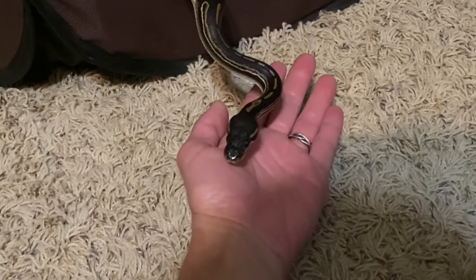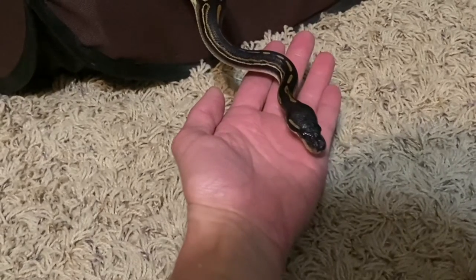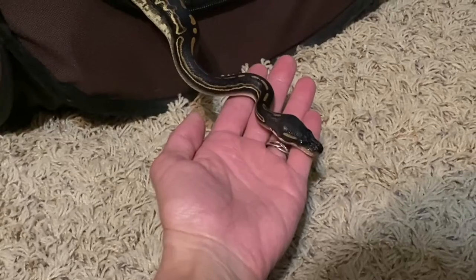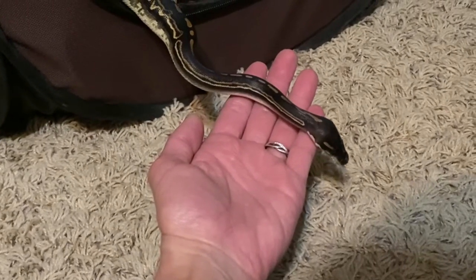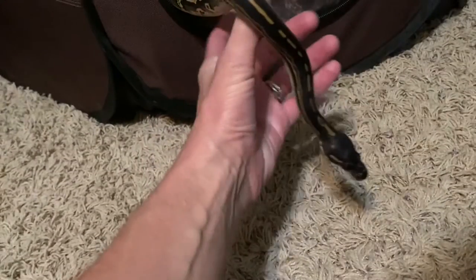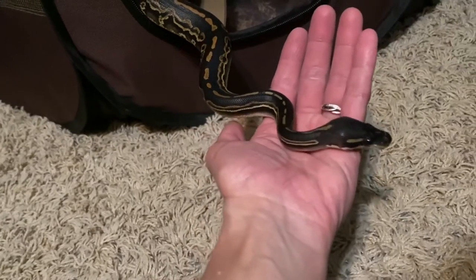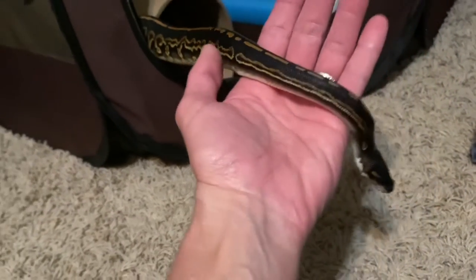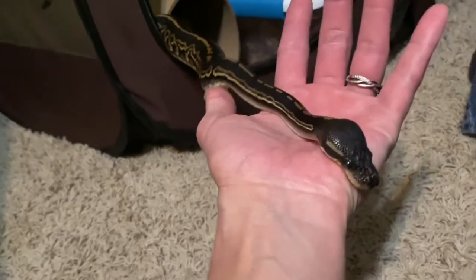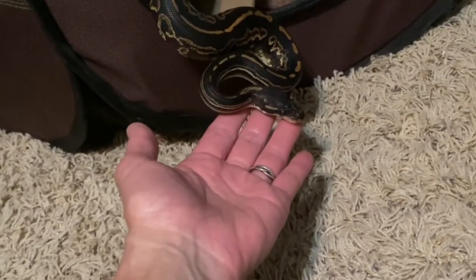Once the snake is comfortable and relaxed with other parts of their body being touched and they're amenable to general handling, I start more active habituation by putting my hand near their head and eventually touching their head for brief moments at a time while they're out moving around. I keep an eye on their body language and make sure they're not approaching threshold or a state of distress. I try to keep the interaction calm and laid back, allowing the snake's head to touch me when possible, and as the interaction continues, I nonchalantly sneak touches in during the session.